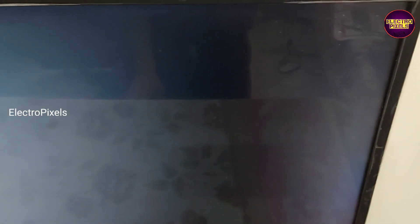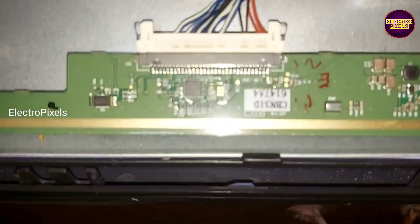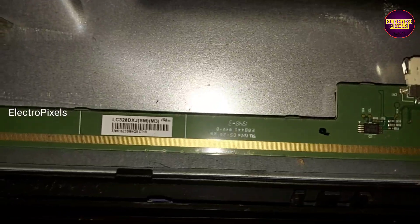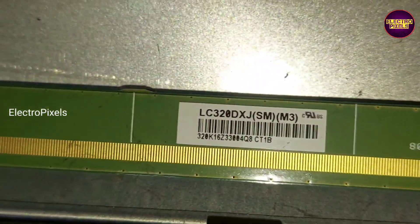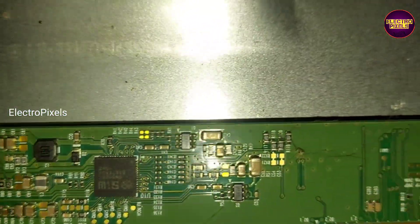Now we've opened the TV. This is the motherboard. It's an LG 32 inch HD ready panel used in this TV. The panel model number is LC320DXJ. In this panel, the Tcon board is integrated in the panel scalar board itself. First, let's check the initial basic panel voltages and other VGH and VGL voltages.